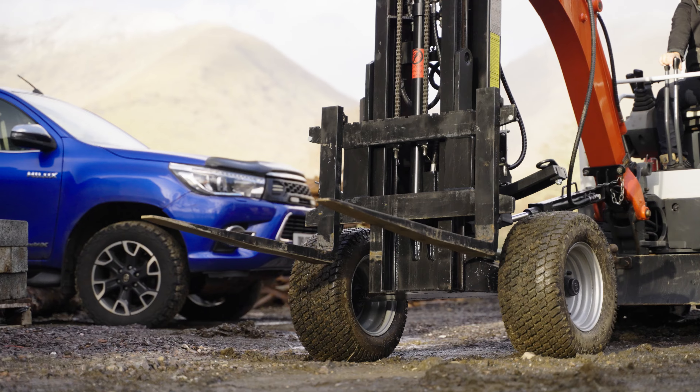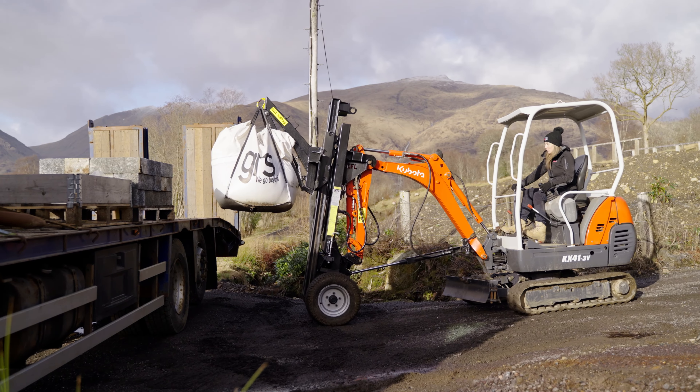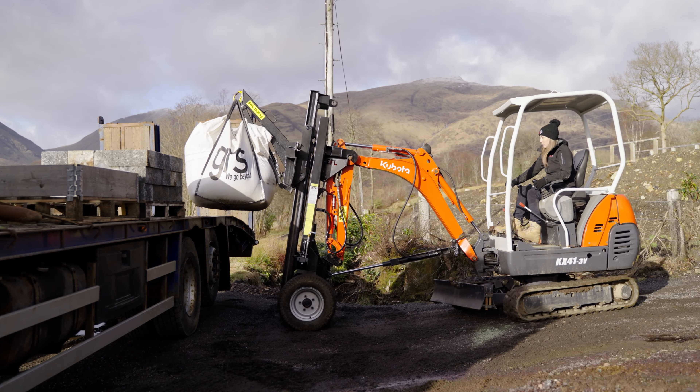It's very easy to operate as well. When I first got in it I thought it was going to be quite confusing using the slew and tracking, but it was actually really easy to use once you got used to it. You just have to figure out what weights are going where, but yeah, it's pretty easy.